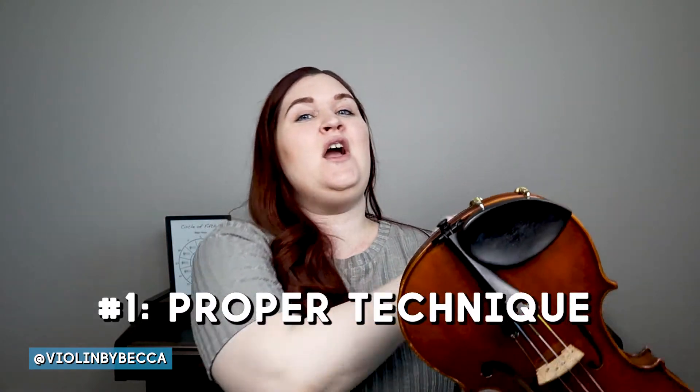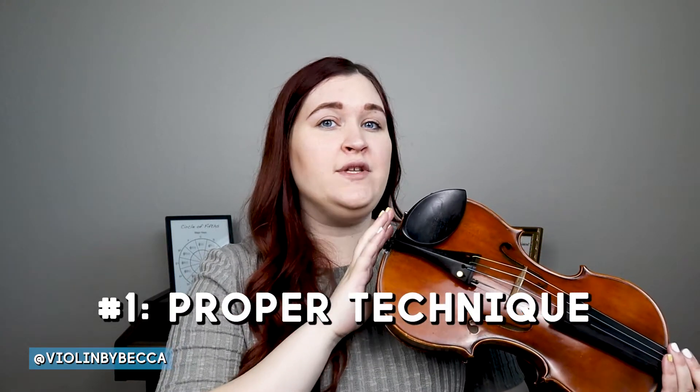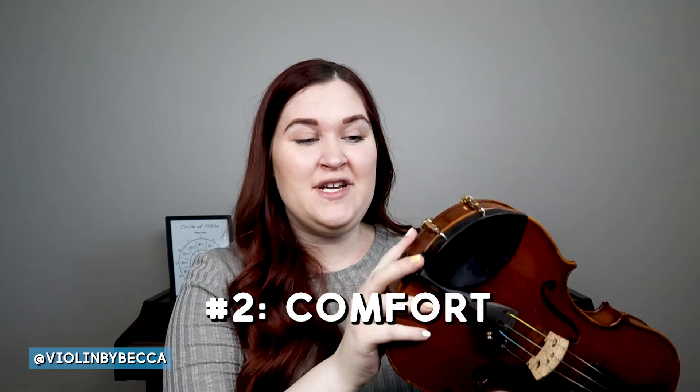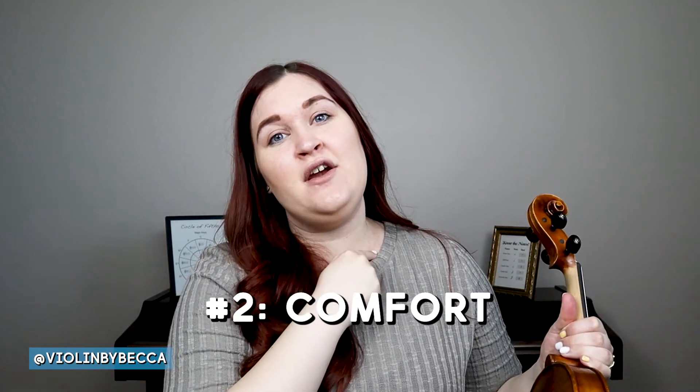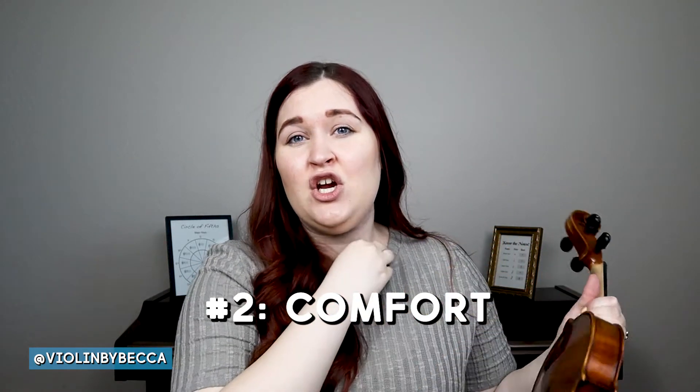I have my violin here and I'll show you why — there are two main reasons. The first is that when we're playing, we want good technique where our violin is parallel to the floor and we can hold it without any hands. Without a shoulder rest, it's slippery and doesn't stay. The second reason is there's the clavicle or collarbone — a lot of students complain about it pinching or hitting the violin. Comfort is a huge reason to use a shoulder rest, so it stays up and feels comfortable for extended playing.